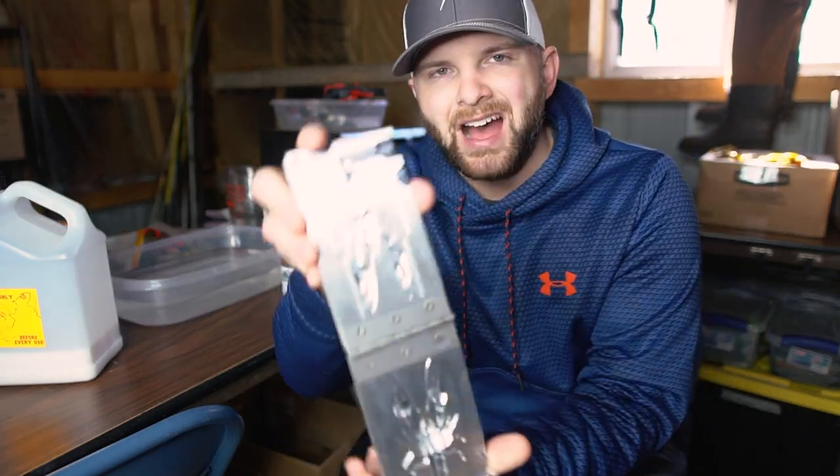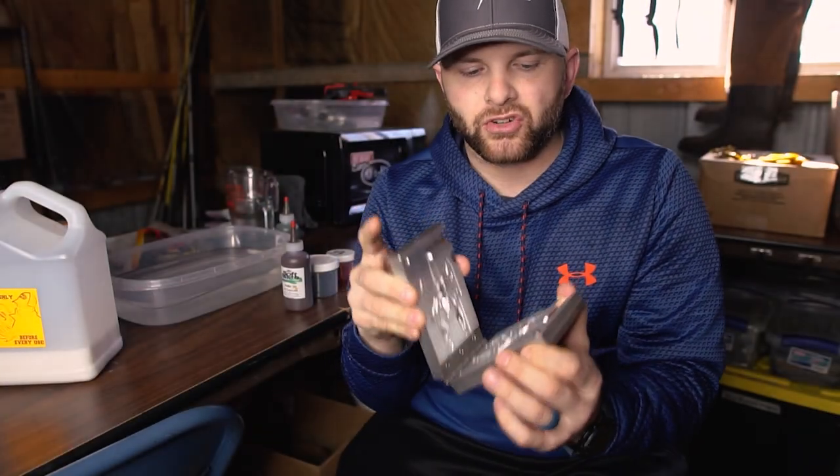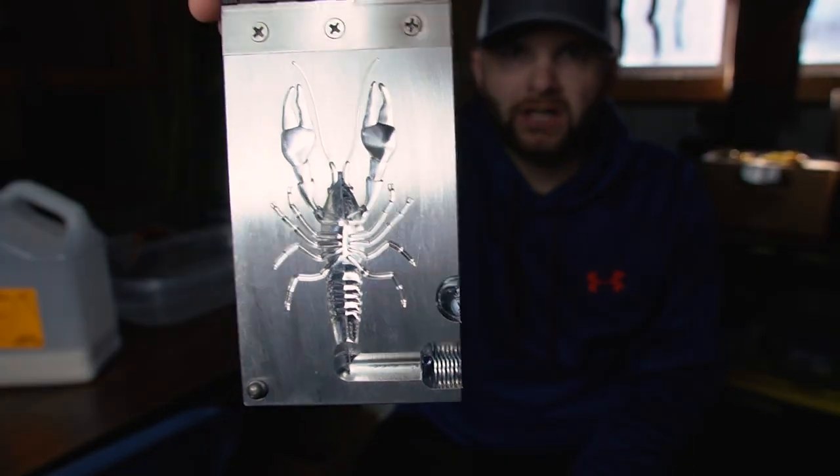Today on the bait making channel we are going to be making a finesse style craw jig trailer. This is something I use a ton in the springtime, early ice out, when those fish are kind of lethargic and finicky. The mold we're going to be using is Do-It Molds iCraw — a super realistic crawfish style mold. It's a great jig trailer or great to go on the back of a little jig head and drag around the bottom.